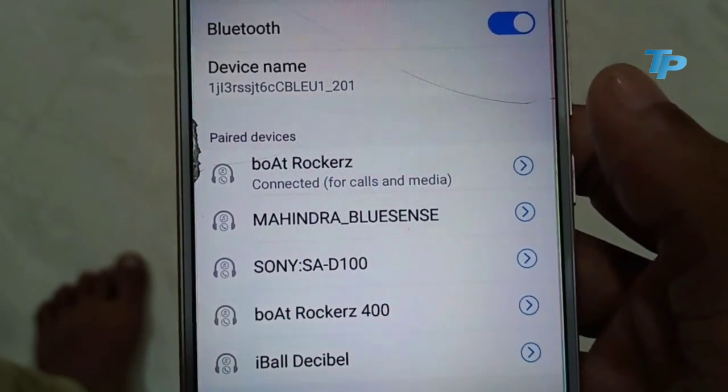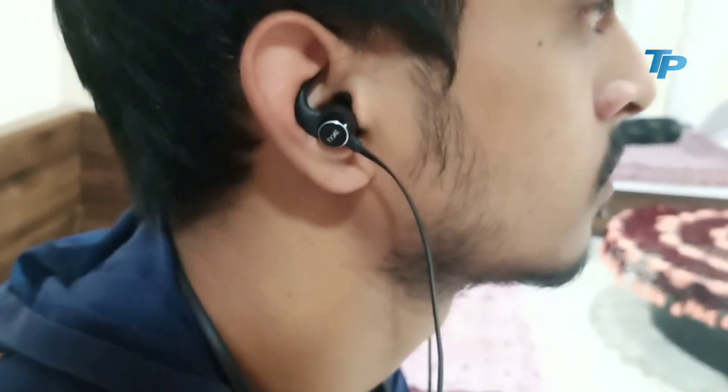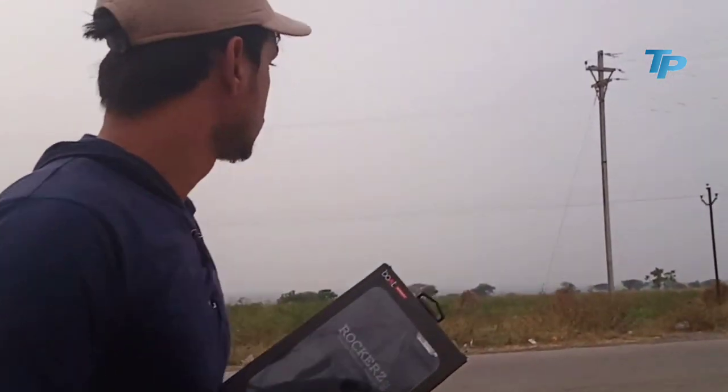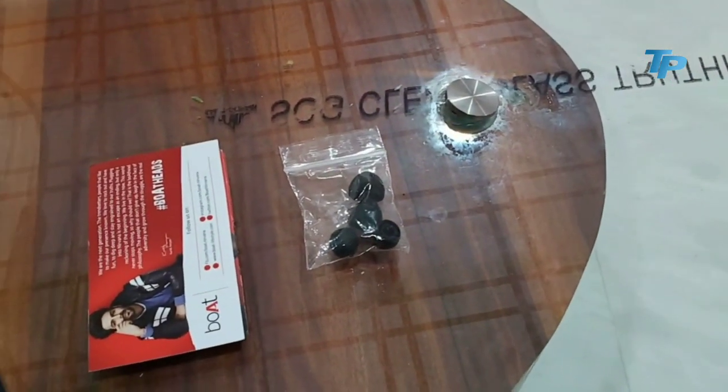Connect होने के बाद आप music enjoy कर सकते हो। Fitting देख सकते हो, काफी बढ़िया है। इसमें लगे magnetic connectors की मदद से अगर आप walking भी कर रहे हो तो earphones कान से बाहर नहीं आएंगे और आप music को काफी अच्छे तरीके से enjoy कर सकते हो। इसकी price की बात करें तो delivery charges का भी मसला हो जाता है।